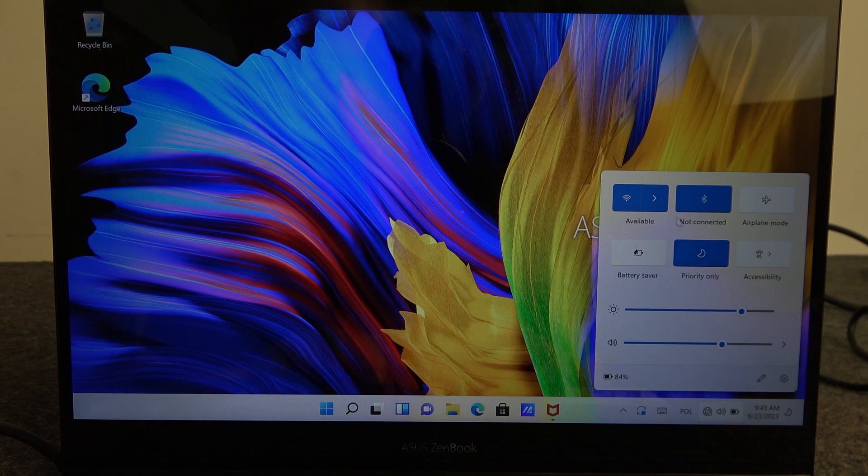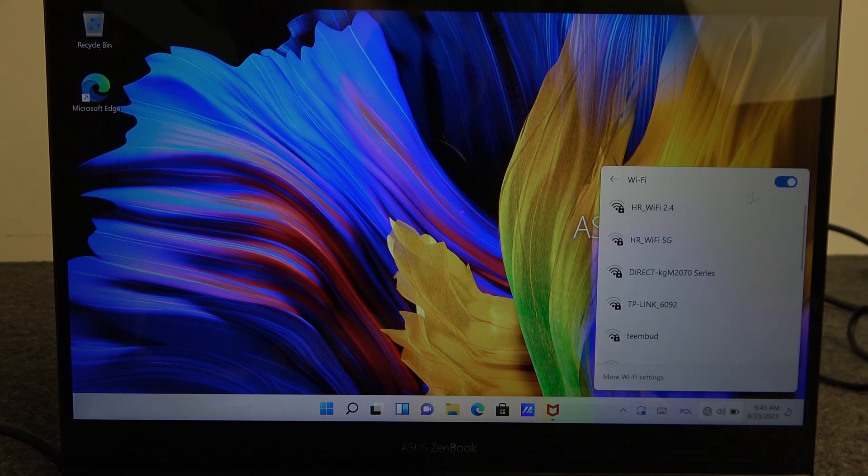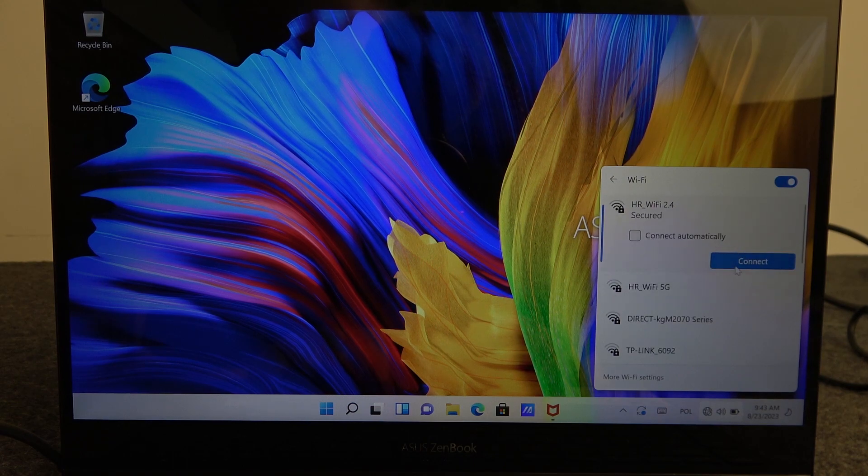Then select this arrow next to the Wi-Fi sign. Make sure that your Wi-Fi is enabled with this switch, and then pick whichever network you want. Then proceed to connect, or you can also activate to connect with this network automatically. I'm gonna go with that and then connect it.